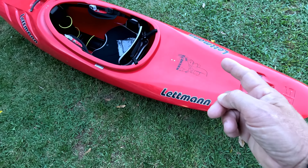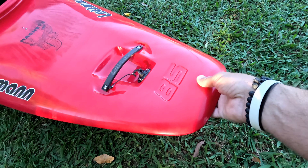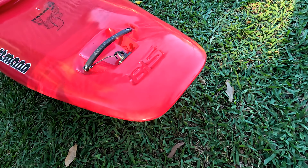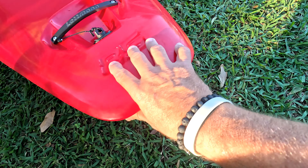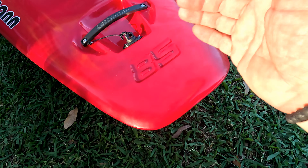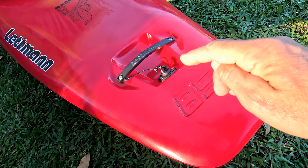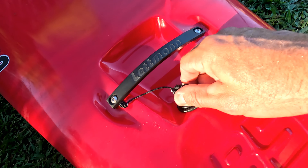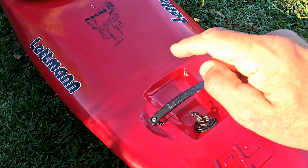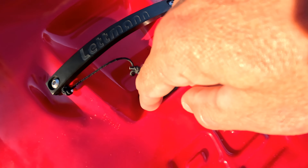Starting from stern and working to the bow. Looking at the stern: 10 and a half inches of rocker in the tail, which is a lot of rocker for a half-slice — usually half-slices have low rocker. I love seeing the big '85' embossed raised up in the mold — really cool. I love when manufacturers do that. Moving up from there — if you guys know my channel, you know what I'm about to say — this might be the worst drain plug I have ever seen on a kayak.